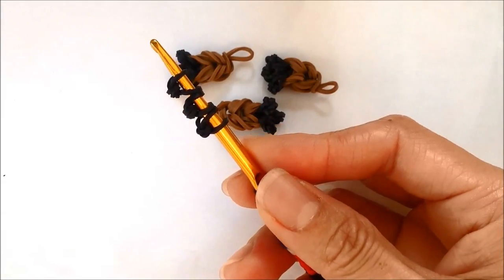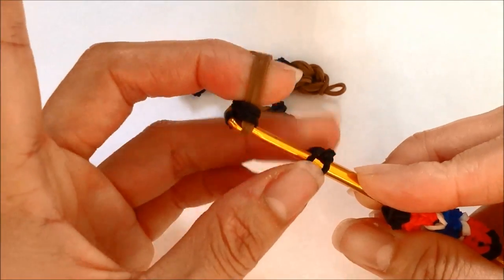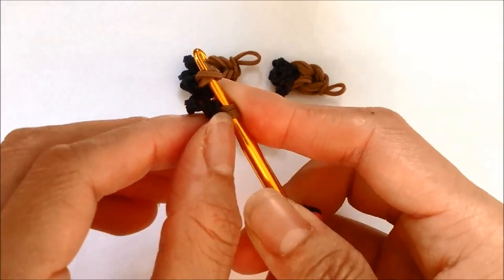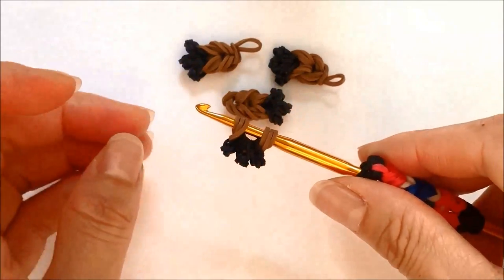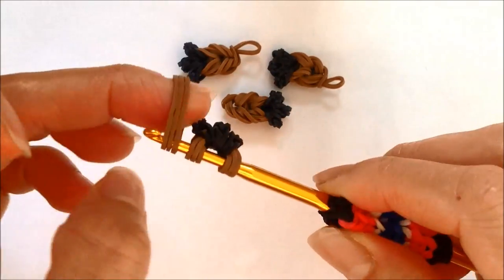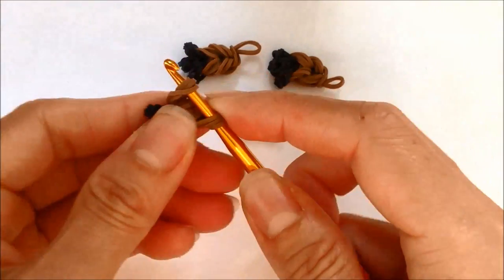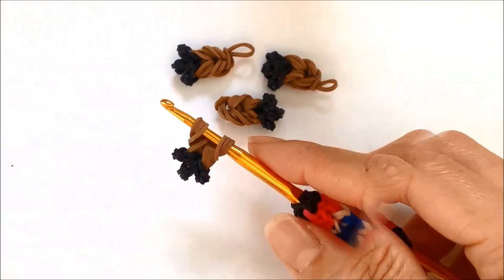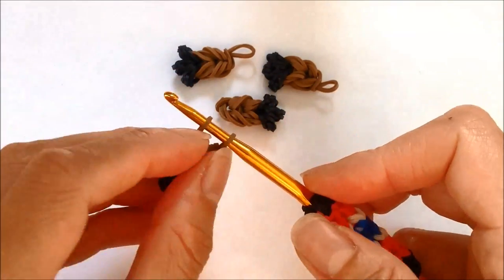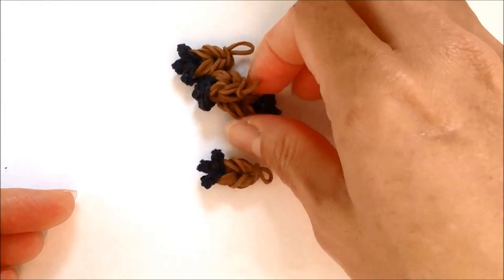Now taking three single bands, we're going to pull all three knots off of the hook and onto the three single bands, getting the other side onto a hook. Let's center our toenails, taking another set of three single bands and pulling the loops off of the hook and onto the three single bands. You're going to have to repeat this three more times. Lastly, taking a single band, pull all the loops off of the hook and onto that single band and tie it in a loose slip knot to add to our body later. Go ahead and pause and make three more for a total of four.